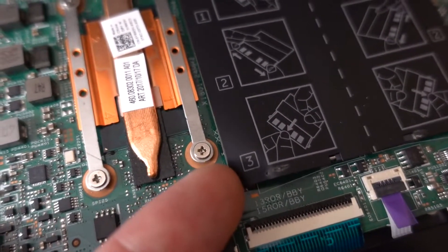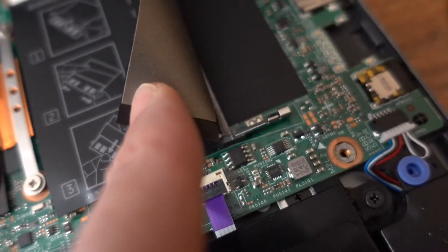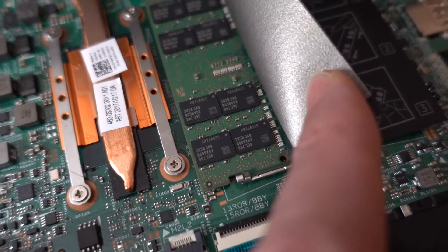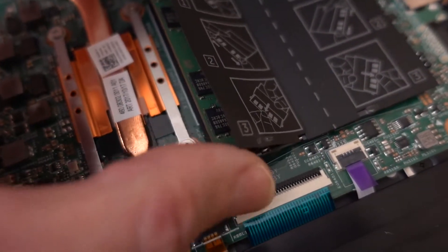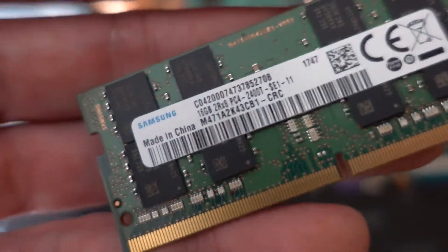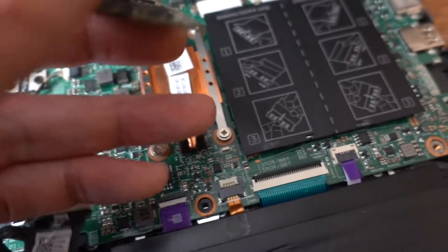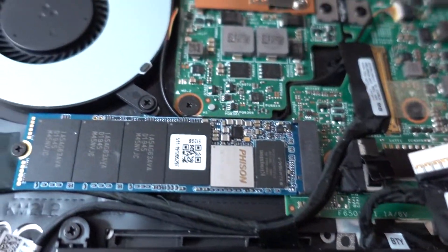And under here is the RAM — I think we put 16 gigabytes in here. Oh look at that, it's only one slot. That couldn't be one 16 gigabyte stick of RAM, could it? Because that slot doesn't have one in it either. Yep, that's one 16 gigabyte stick of RAM. Wow.